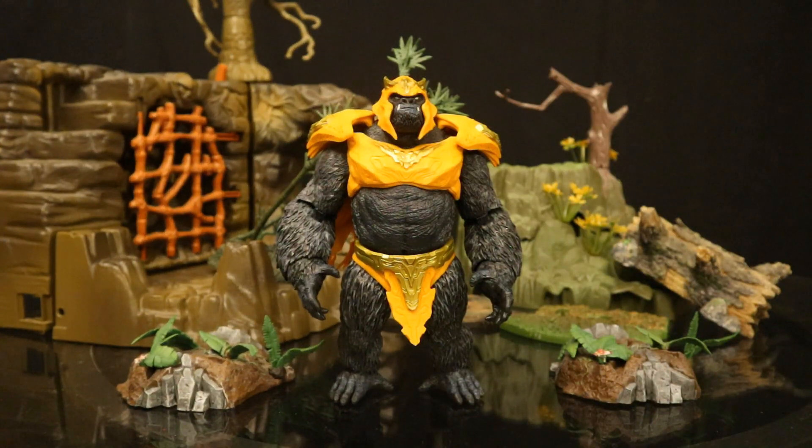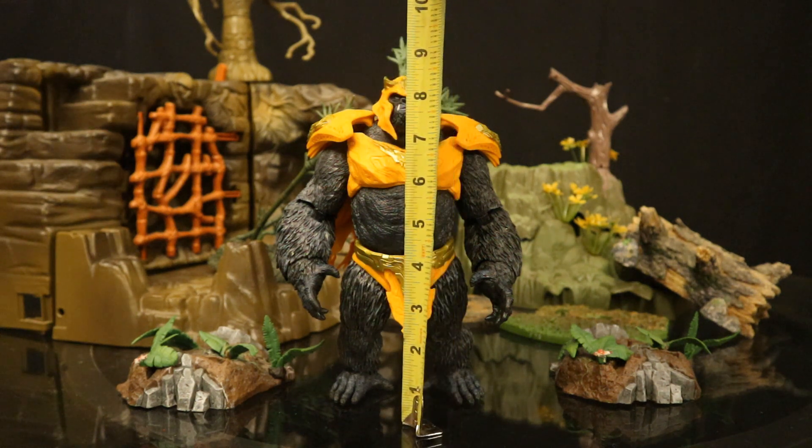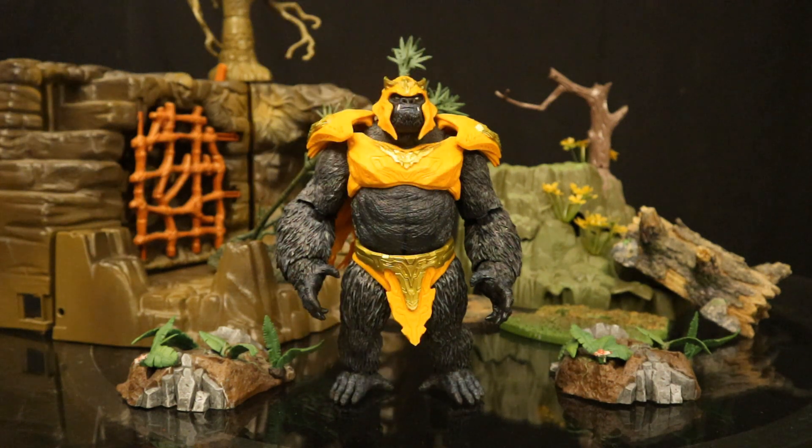Now let's check out his height. From bottom to the top of his head, he's staying at about 8.75 inches tall, which translates to about 22 centimeters. He's a pretty big boy.